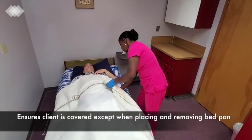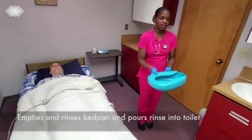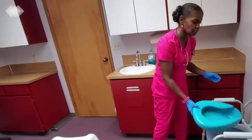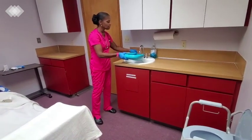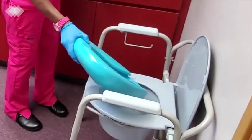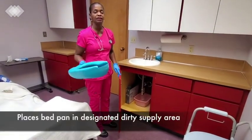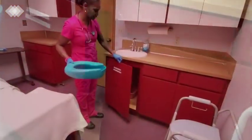Please lift your bottom, Peter, and I can take the bedpan. Thank you. I will take the contents of the bedpan and pour them into the toilet. Then I will turn on the faucet to rinse. Pour the rinse water into the toilet or commode. I will never dry a commode or anything with urine or feces in it, and I will put this into the designated dirty utility area.